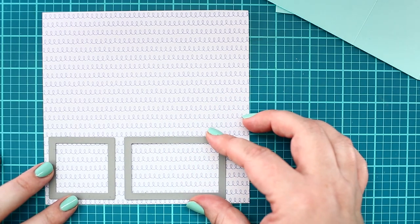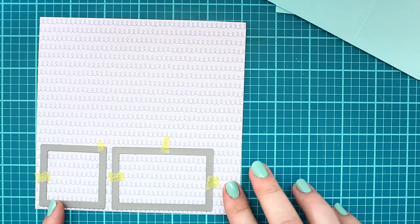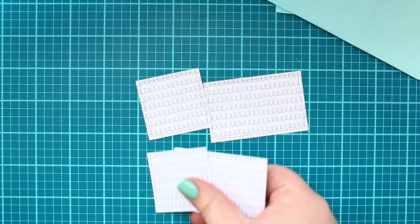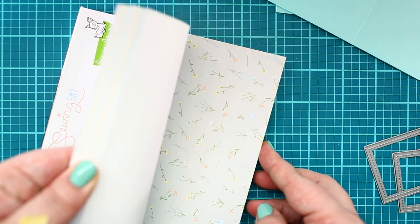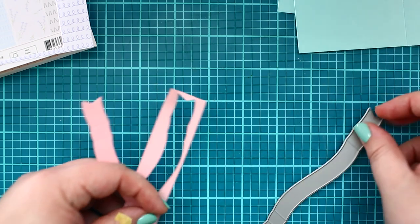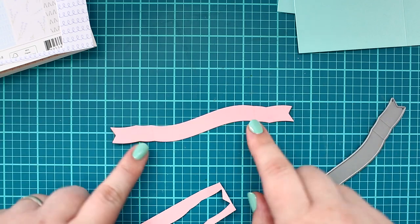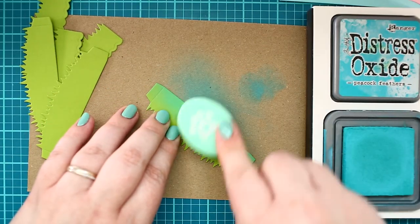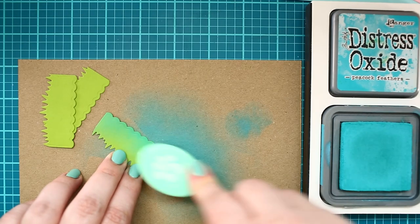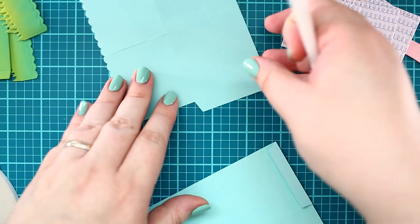Next, I created stitched rectangles with the scalloped box card pop-up die from the What's Sewing On Petit Paper Pack, and I also created a banner with the fancy wavy banners die from Ballard Slippers cardstock. When the die cutting was done, I did a quick ink blending on the grass die cuts with Peacock Feathers Distress Oxide Ink.